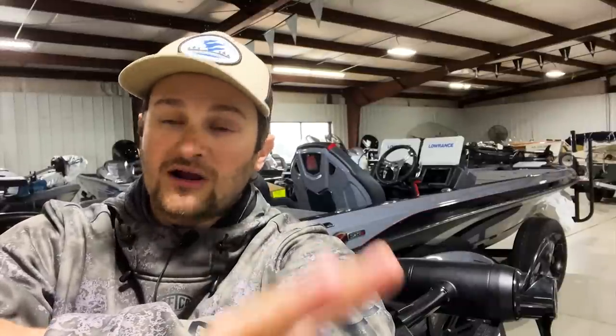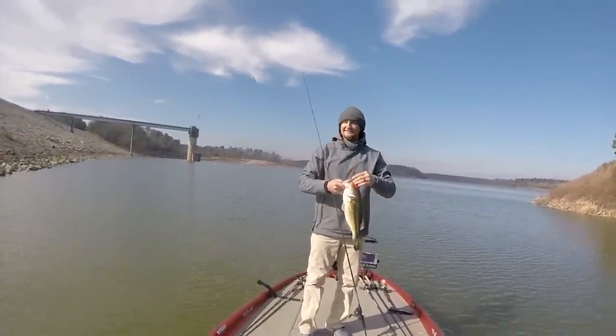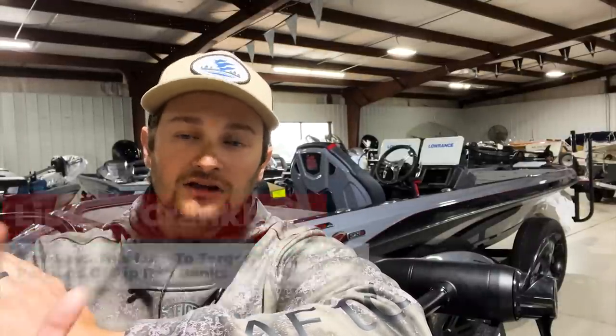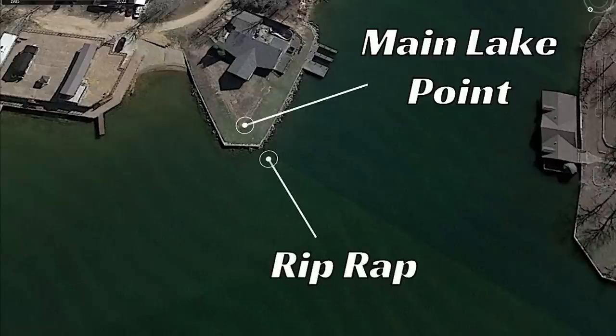There are two types of crankbaits I throw on riprap banks. For shallower riprap or flatter-style riprap, I throw a lipless crankbait — I love it because it can target almost any depth. I'll vary my retrieves to see what the fish want that day, but I'm not afraid to throw it shallow. I'll really try to parallel the bank and figure out the depth the fish are holding.